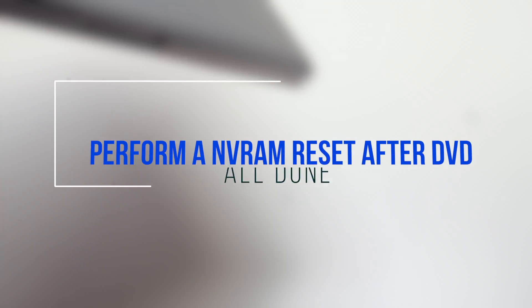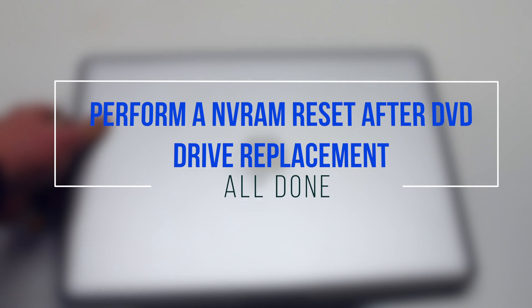After this procedure, it is highly suggested that you perform an NVRAM reset.